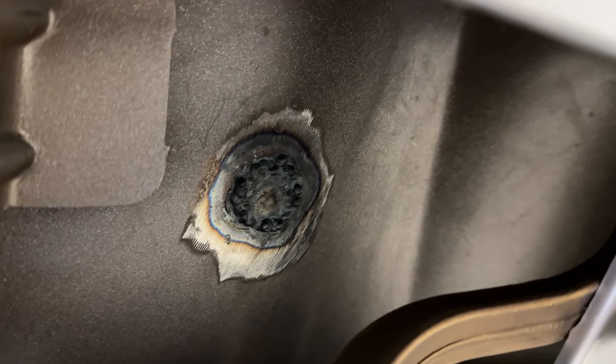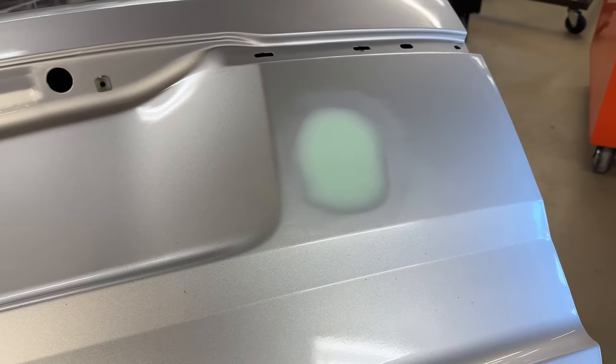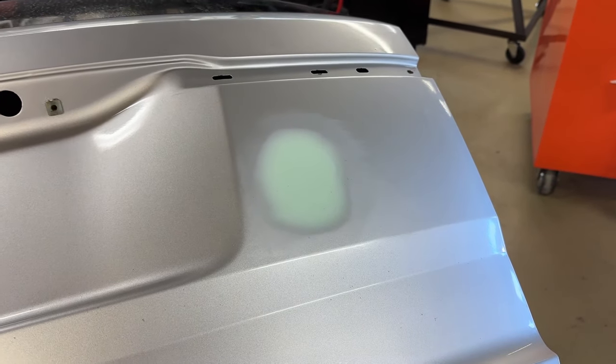We're going to sand our body filler with 220 grit sandpaper and get it nice and flush. We're just hand blocking it so we can get it real smooth — if you use a DA, it might mess things up. Everywhere it's shiny, you need to get it all dull by rubbing a red scotch bright pad. You can do that over the whole panel, but you don't want to dig into the color except in the area where you're prepping.